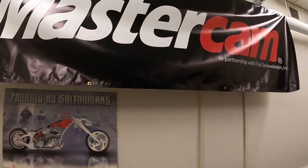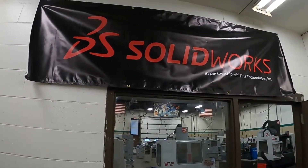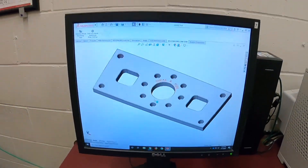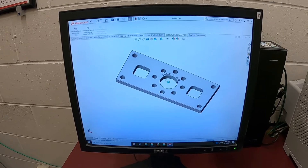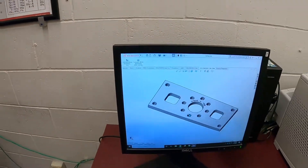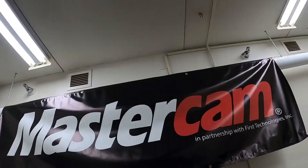On the other side we have SolidWorks. This is where you make 3D models and blueprints. So you will learn both software packages here — SolidWorks and Mastercam.